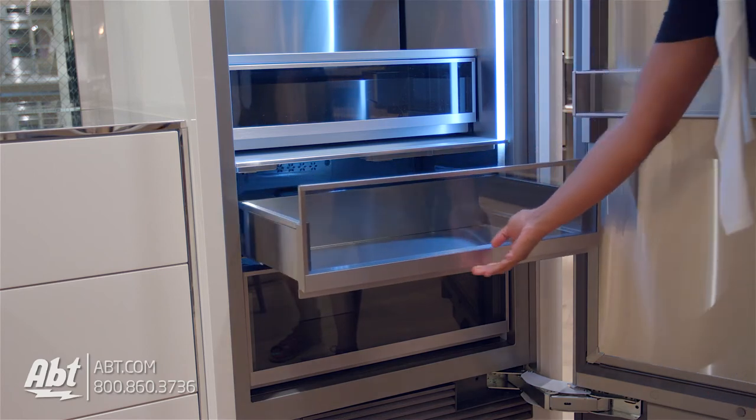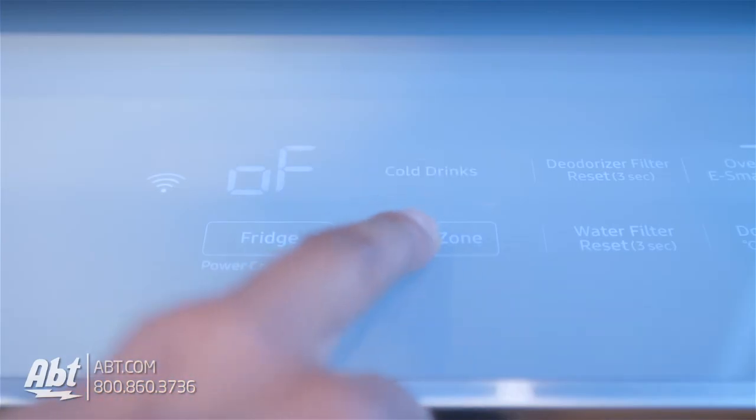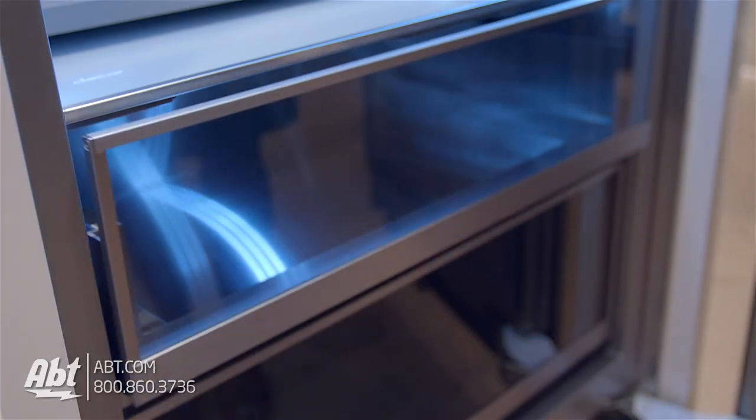Below the shelves are three stainless drawers with tinted glass. One is a fresh-zoned drawer with pre-programmed temperatures for select items. One features a deodorizer. All are soft closing.